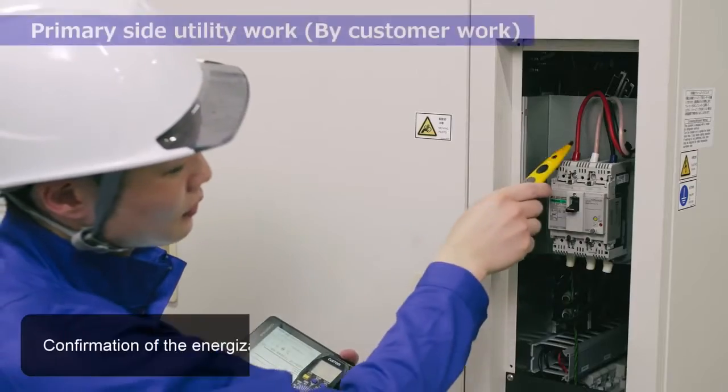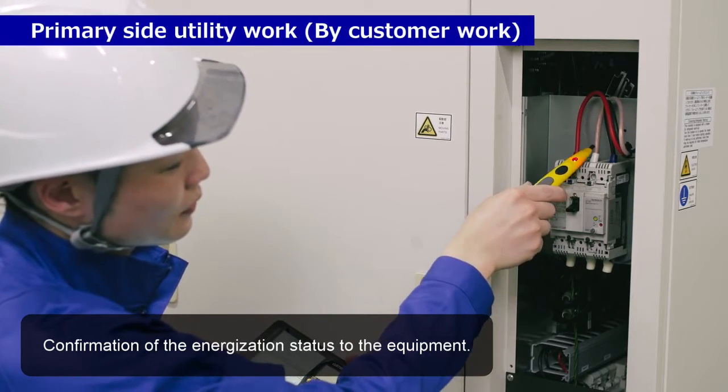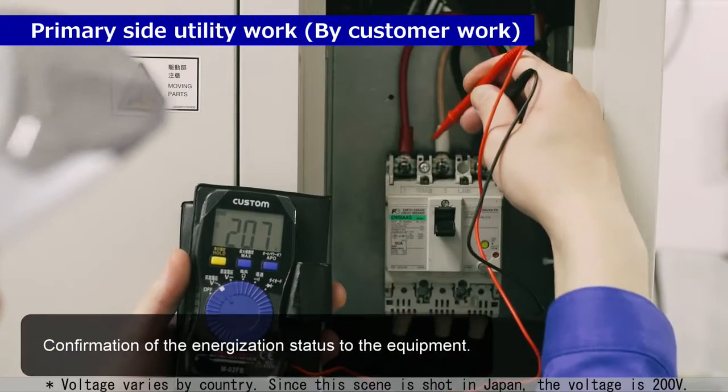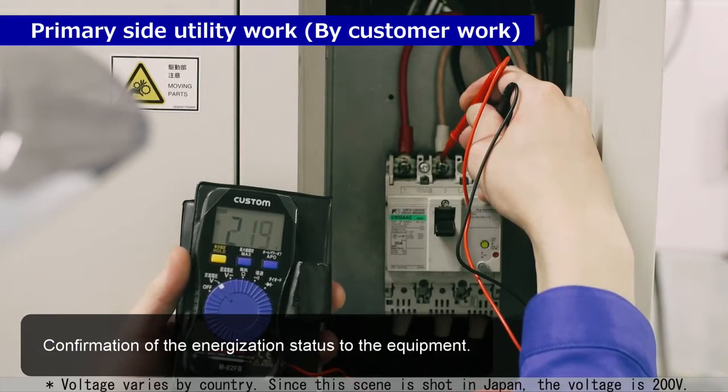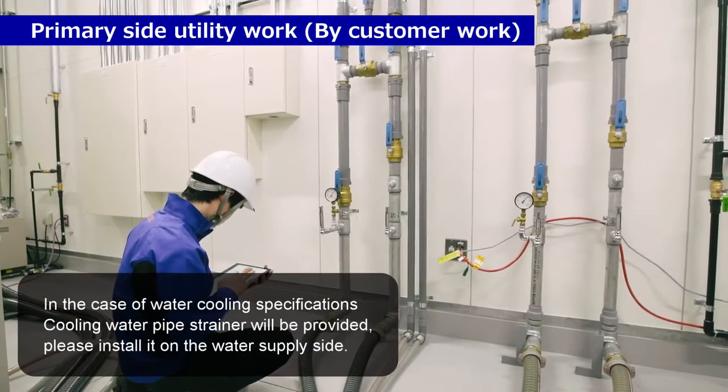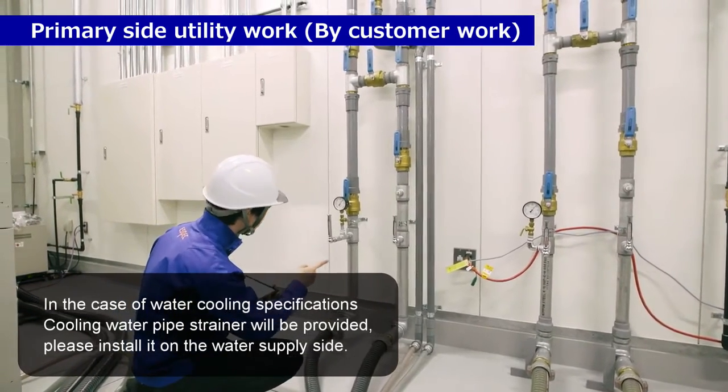Primary side pertinent work by customer. After confirming the customer's utility work, we will check the energization status of the equipment. A cooling water pipe strainer will be provided; please install it on the water supply side.